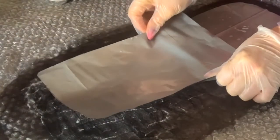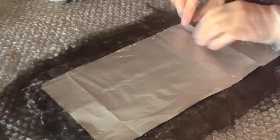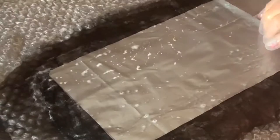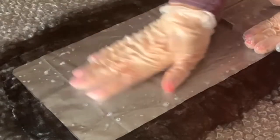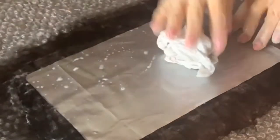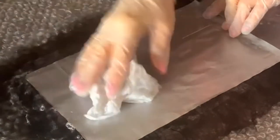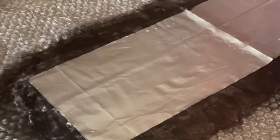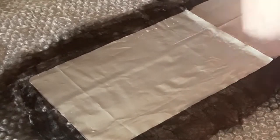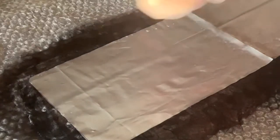Беру ещё немножечко вискозы, делаю горизонтальную раскладку — паутиночка едва заметная. Дальше накладываю вот эту перегородку, о которой я вам говорила. Накладываю таким образом, чтобы вот здесь этот край был закрыт — чтобы тот нижний кармашек не свалялся с тем, который будет здесь. Промокну вот это, смахну мокрую пену. Снимаю перчатки — начнём этот процесс с вискозы. Первый слой — вискоза.